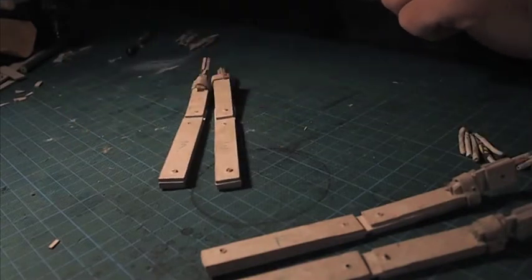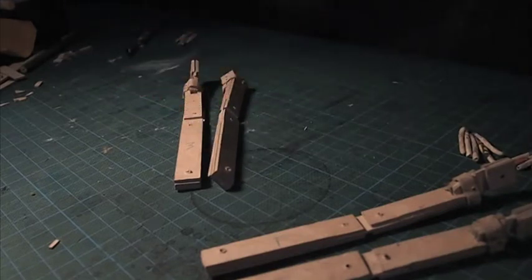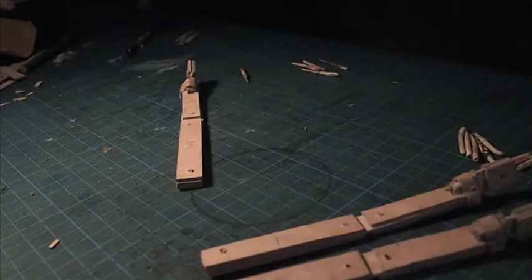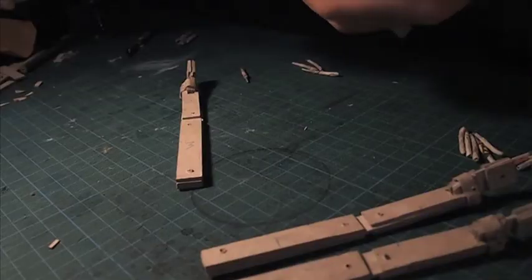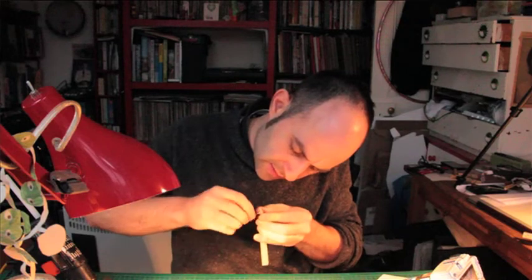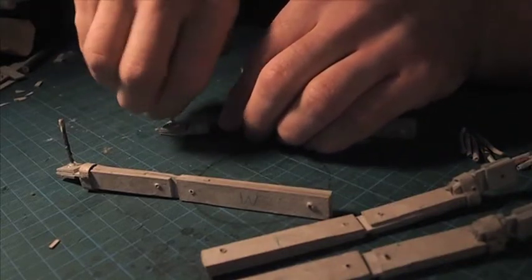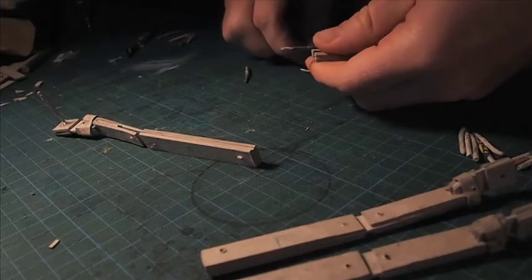And now we need our hot glue, and we're going to need the little fingers that we made earlier. If there's one that's longest of all the others, we'll use this as the middle finger. Put some hot glue gun over the hole that we drilled in the little hand, and then work the end of that finger down through the hole until you see it beginning to come out the other side. And you should be able to quite easily bend that forward like this.